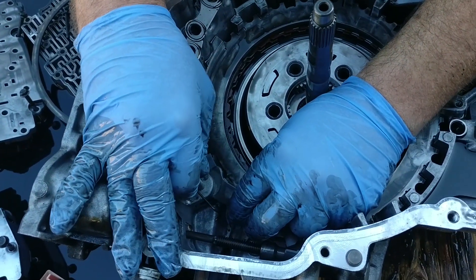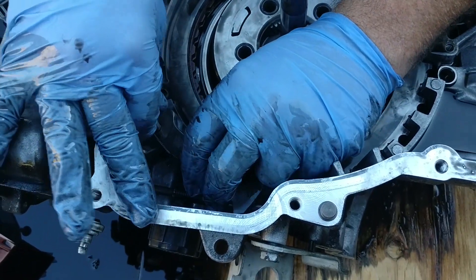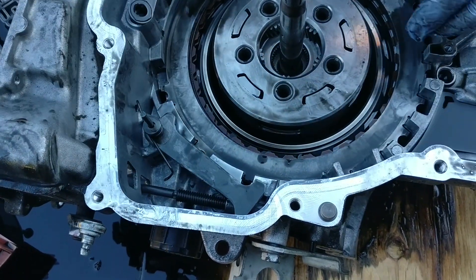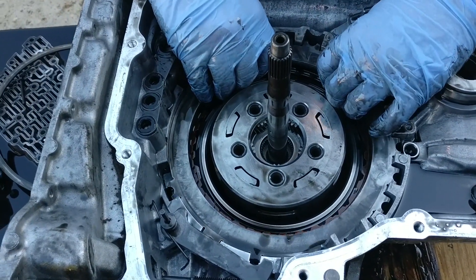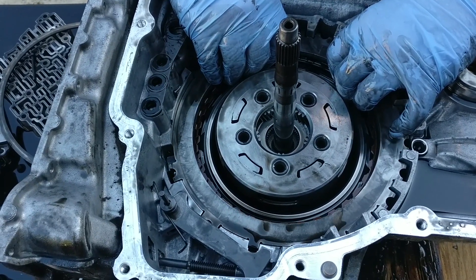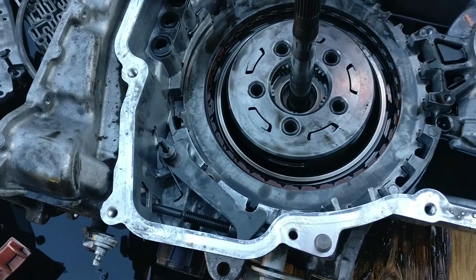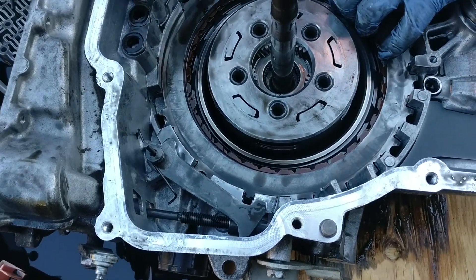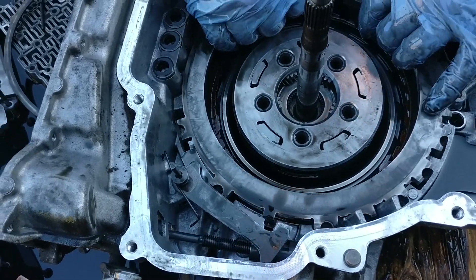Now we remove the park paw by pulling the park paw pin and set it out of the way. We go ahead and put it back in place without the spring on it. Before removing the 1-2-3-4 clutch backing plate, make note of where the blue punch is and how it goes in. After noting the orientation, simply lift it out.